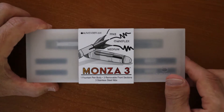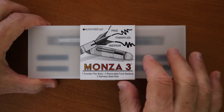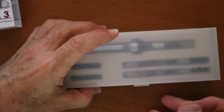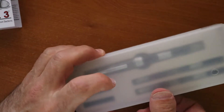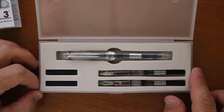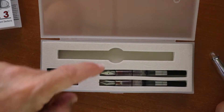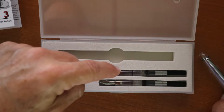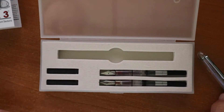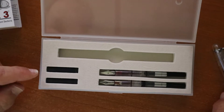The Monza 3 comes in this nice little package with a cardboard sleeve. This slides off and you have your little clip there. Open it up to reveal your three pens — one comes intact, and then you have your other grip, nib, and converter for each of the other two right there. Then you have a couple of spare ink cartridges.